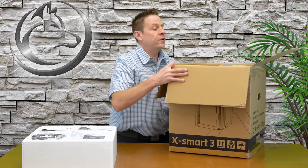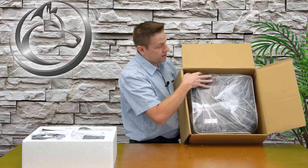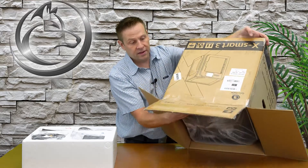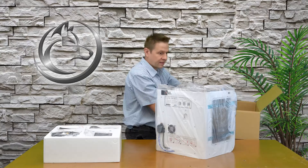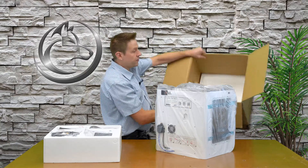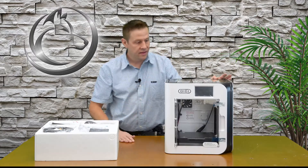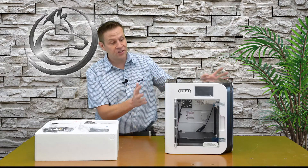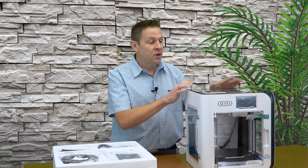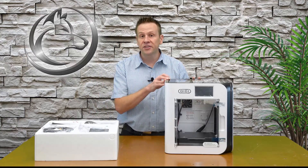The best way to get the rest of this out is to gently tip it up on end and actually take it out upside down. At the very bottom of the box — maybe the camera will see in there — and with the bag off the machine, we can see just how large this machine really is.